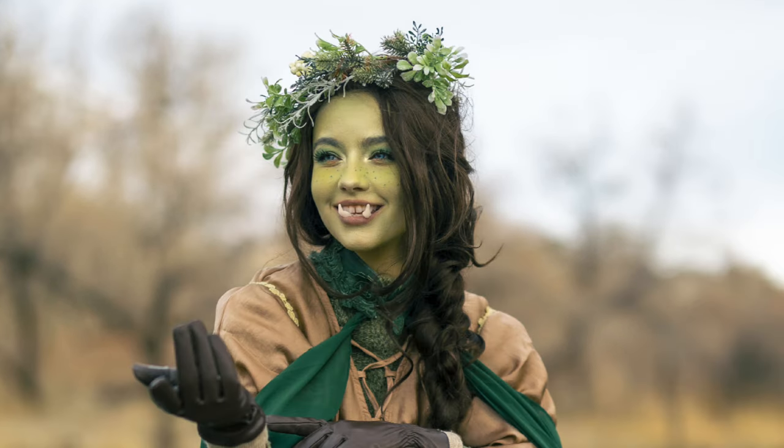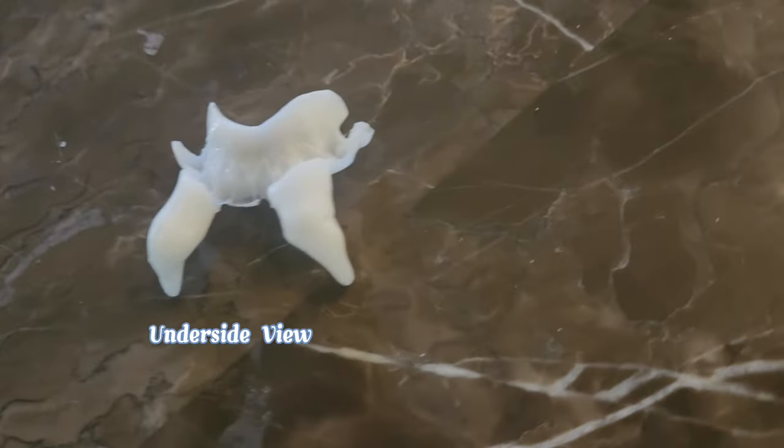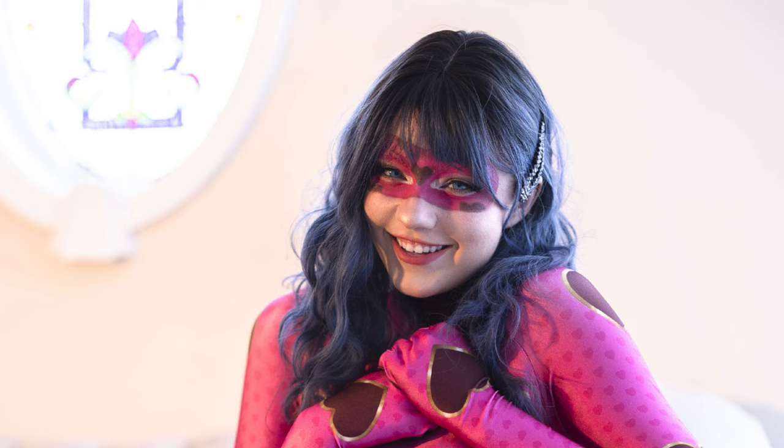I used this same method to make my orc tusks, seen here. The only difference is that they're so heavy that I had to treat them like a retainer, where they were connected by a big piece of thermoplastic in the back. I also use it to cover a little gap in my teeth if I have a cosplay where I just want them to look like they have smooth, straight teeth. If you want, I can show a tutorial on that in the future as well. Thanks, bye!